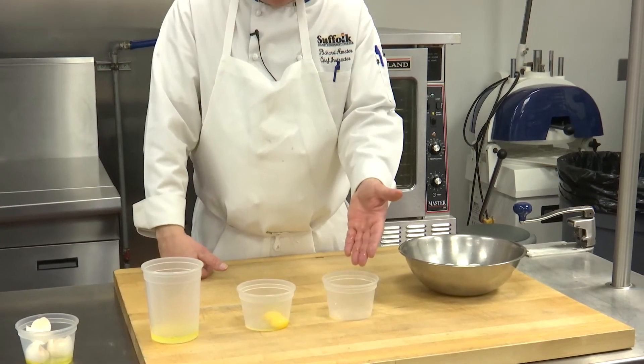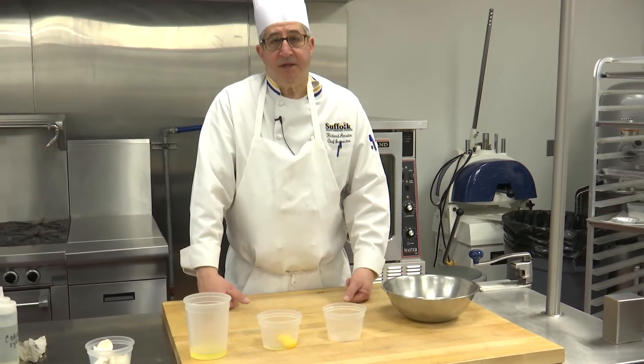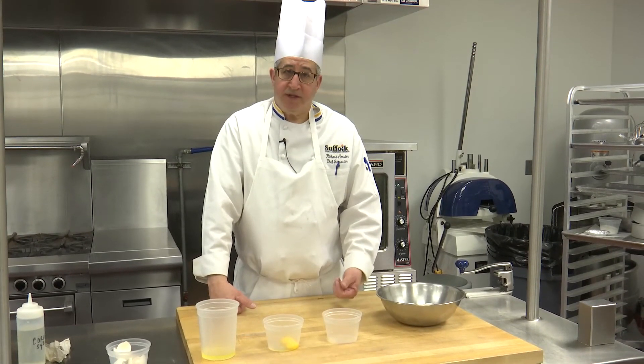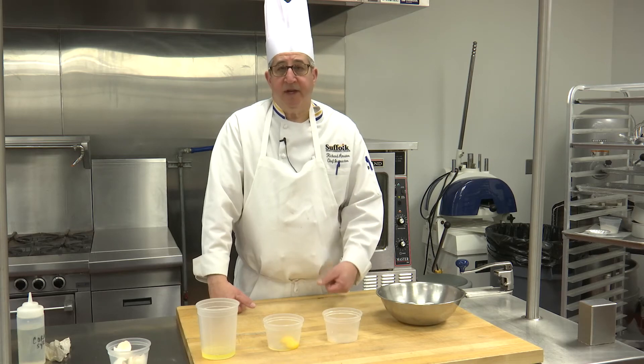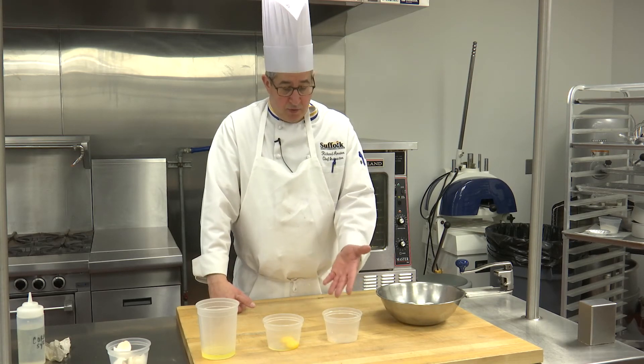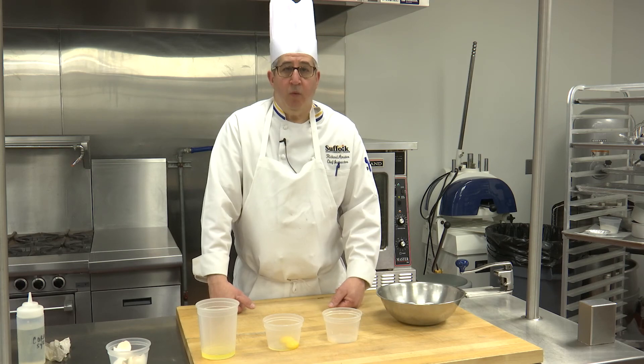If we were to not do this, and we had a container full of egg whites, and then on the last egg we were going to separate the yolk dropped into it, we could potentially ruin all of the egg whites. This way, if we drop a yolk into the whites, we've only ruined one.